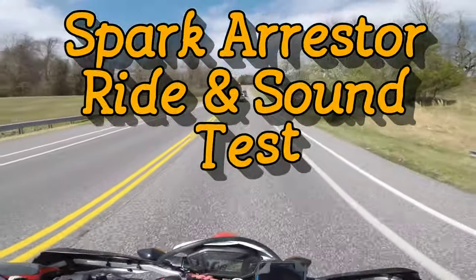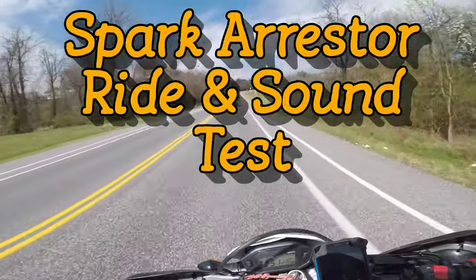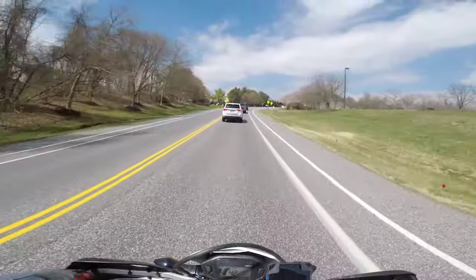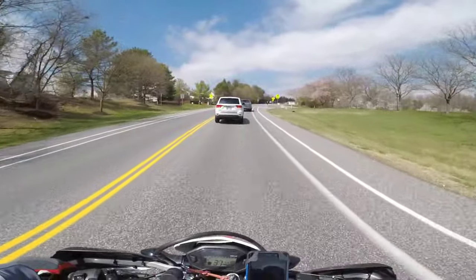What's going on guys, welcome back to the Adventures of Zack. I'm gonna go out for a quick ride again today just to get out of the house.